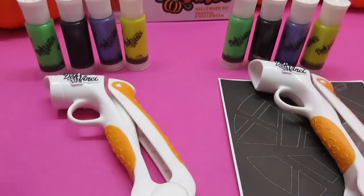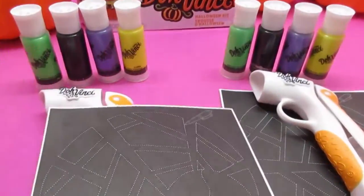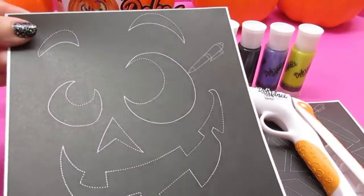And the patterns are really, really cool. It comes with a spider and a spider web. I like this one — Frankenstein! And a really cute, silly looking pumpkin.